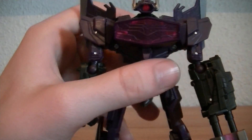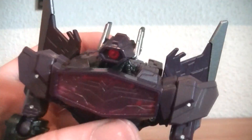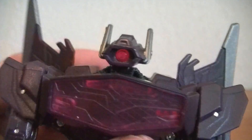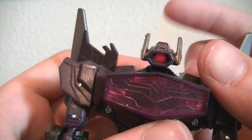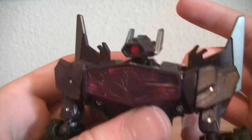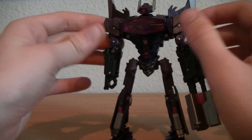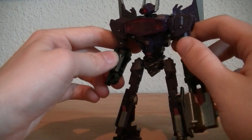Let's get into light piping, because in wave one he's the only one who has light piping. Take a look at that — it's showing up as purple, which does disappoint me a little bit because it's not green like in the game, but oh well.